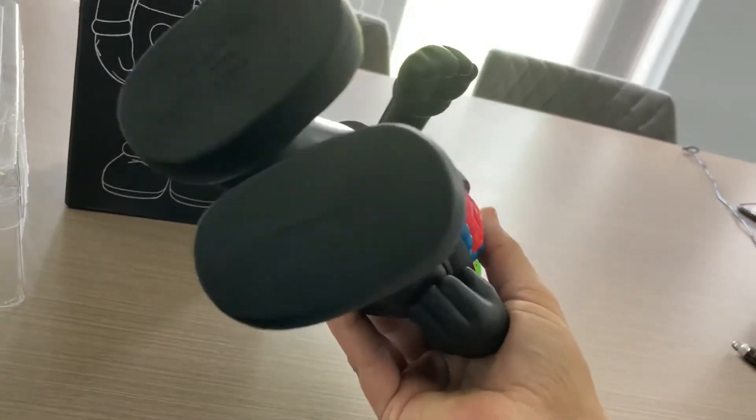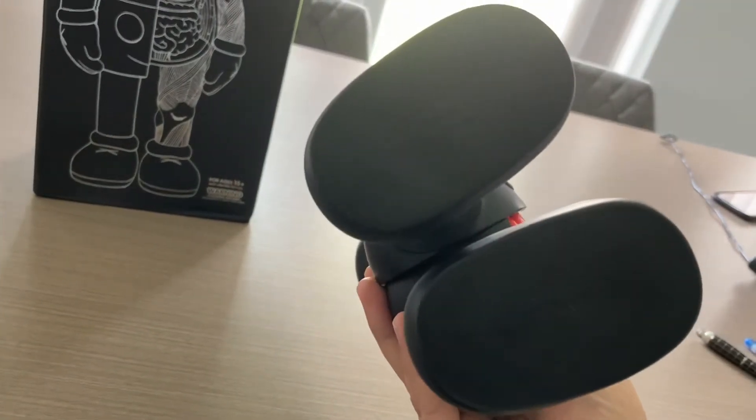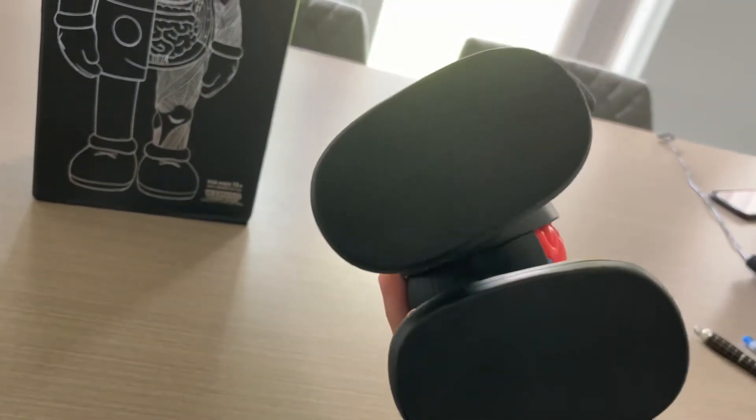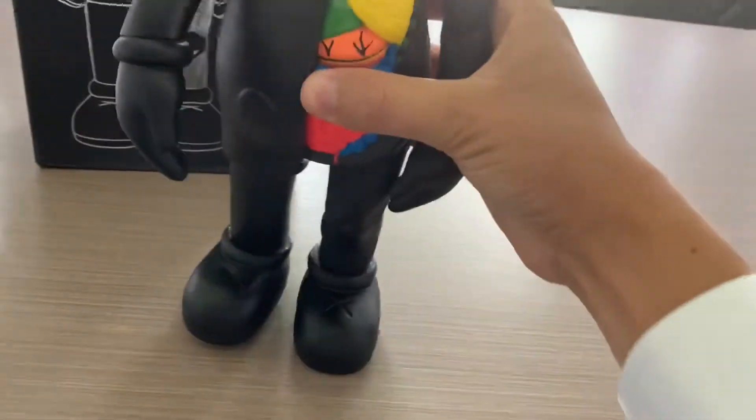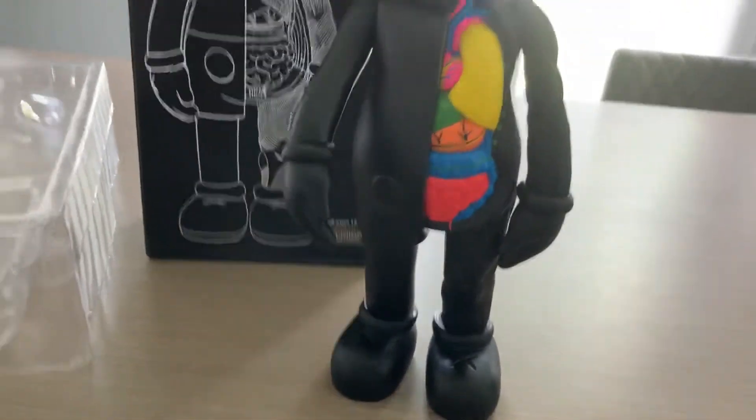I was very pleased with it. It is labeled on the bottom — if you know these things — and this particular one is labeled Cause 06 and it's got the Medicom stamp, but it's not the one of value.